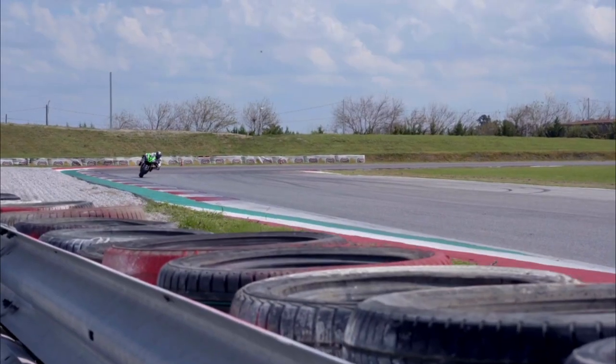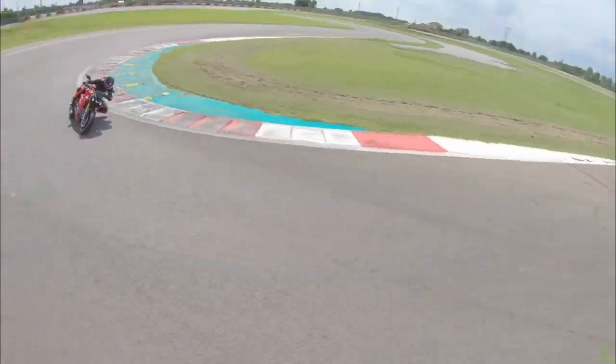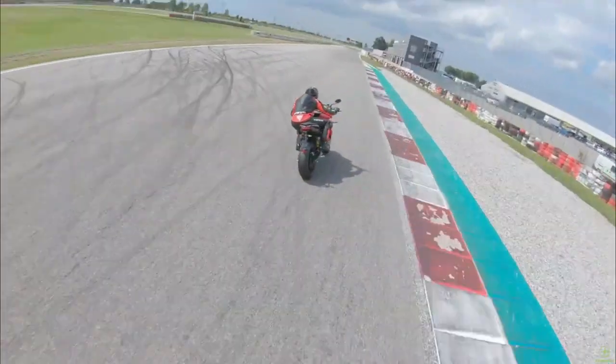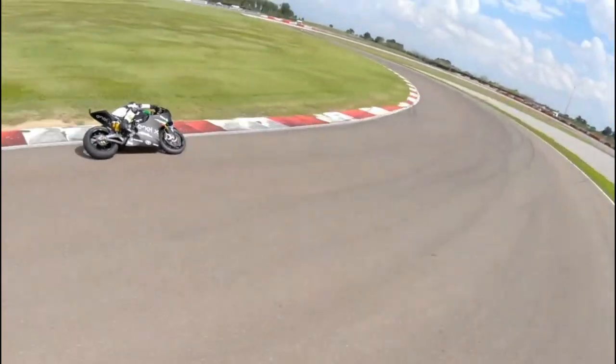With more speed and greater range being demanded from the electric motorcycles we ride today, most electric motorcycle manufacturers are ever more focusing on power output and the power-to-weight ratio they can squeeze from the bikes they're designing for tomorrow.